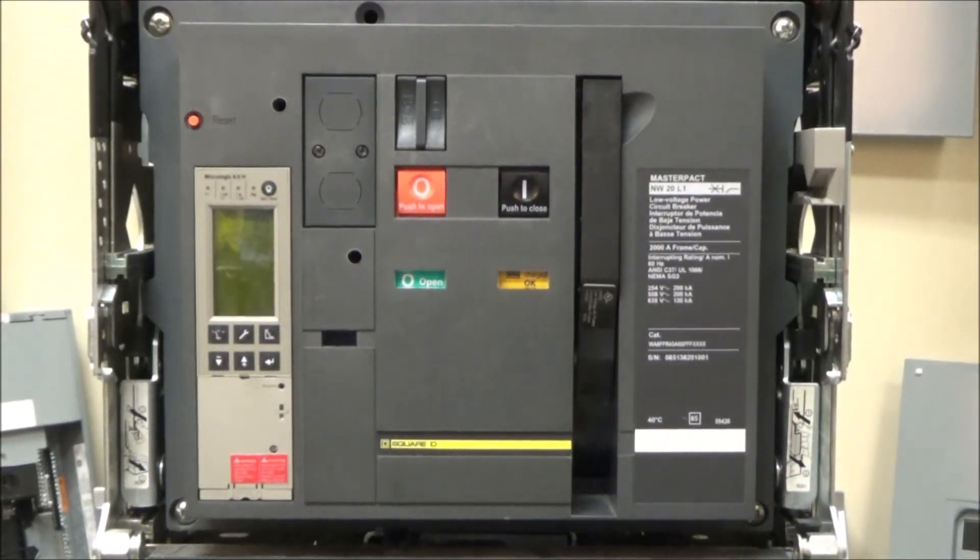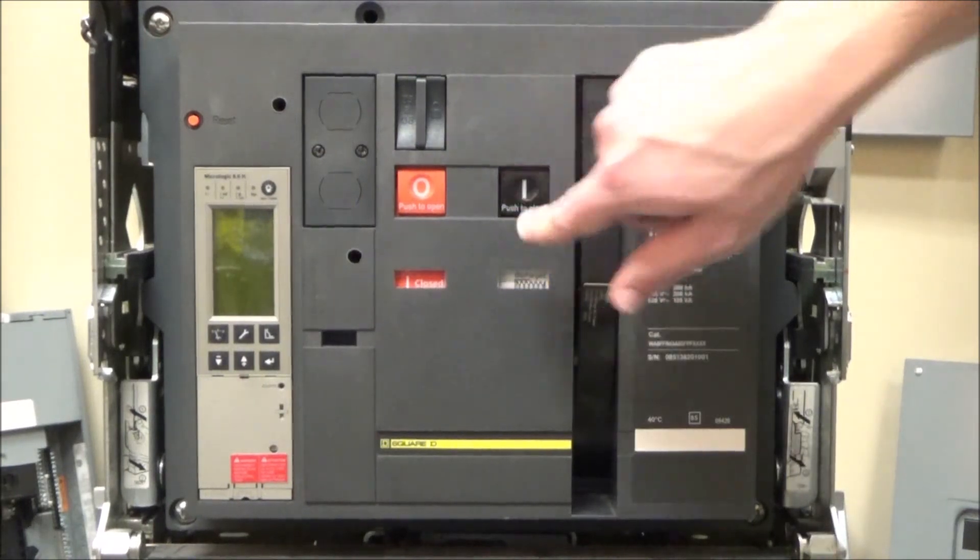Once this is done, you then hit 'push to close' to close the breaker.